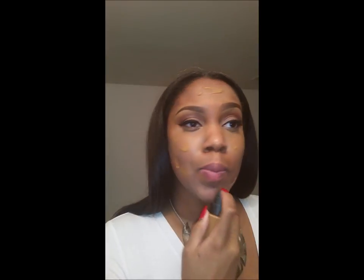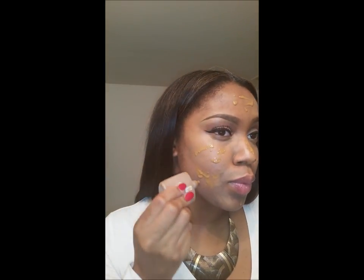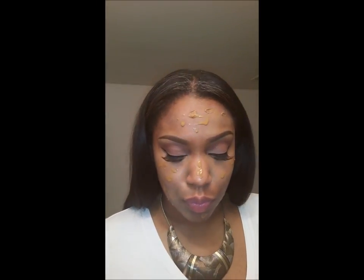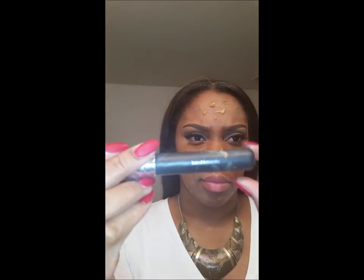My favorite foundation is Smashbox Studio Skin Foundation in 4.1. I absolutely love it — it keeps me matte and gives me full coverage. I live in Atlanta and it's hot and it never seems to move off my face. I also use Clinique Acne Solutions mattifying foundation, which is a little bit deeper in color, so I use it around the perimeter of my face and Smashbox in the middle to help transition into my summer color. I use a Bare Essentials brush with Fix Plus and simply stipple it into my skin.